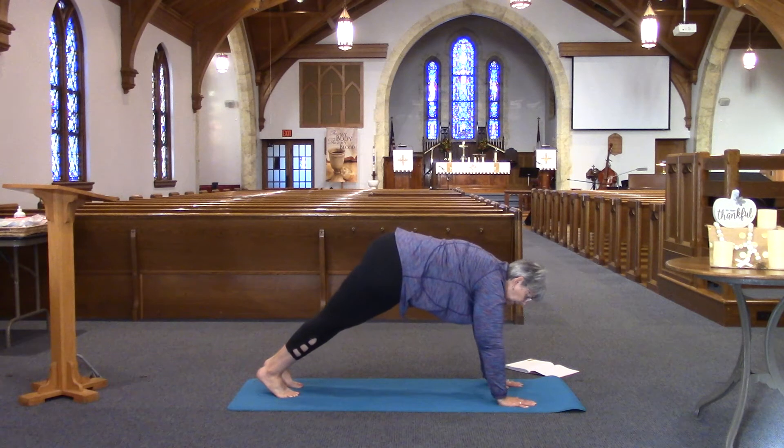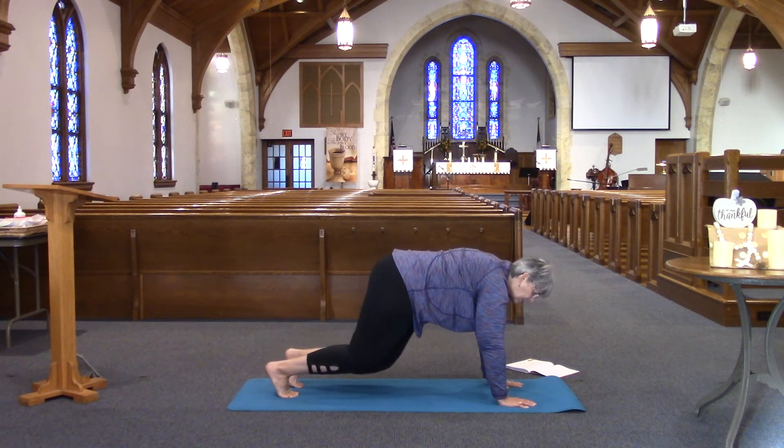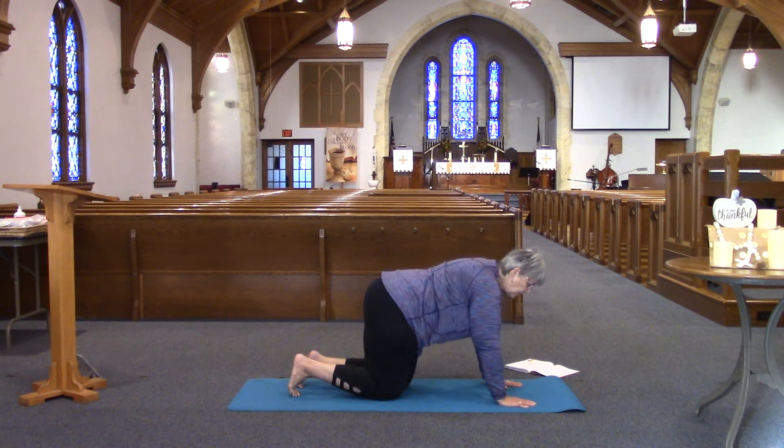We'll hold for 10: 8, 7, 6, 5, 4, 3, 2, and 1. You can let your knees come to the mat and let yourself wind your tail a little bit here.